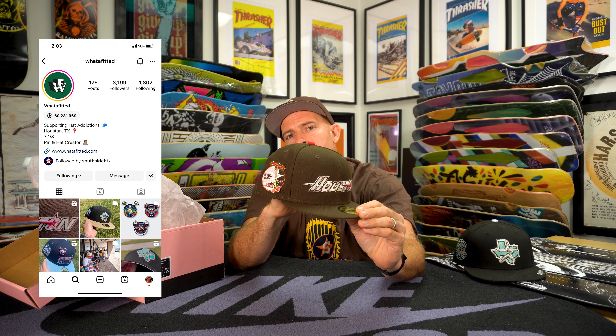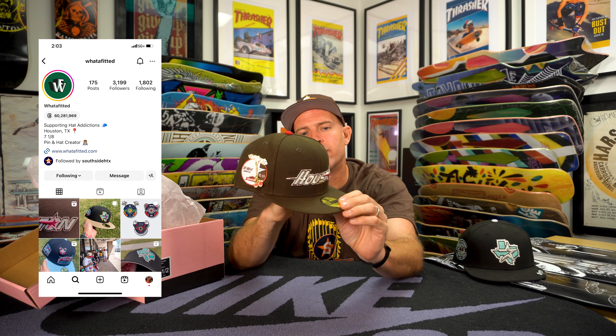I want to shout out Whatafitted, our hat designer and pin designer — pin dude. Incredible ideas, great inspirations. I love dropping things that actually have a little bit of a story or an inspiration behind them. It's a lot easier on everybody.